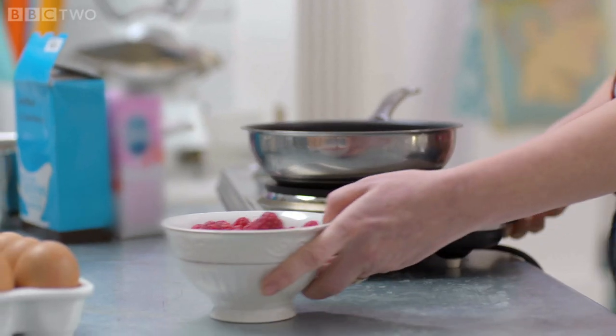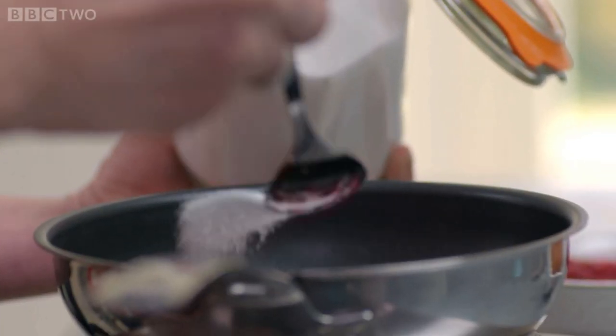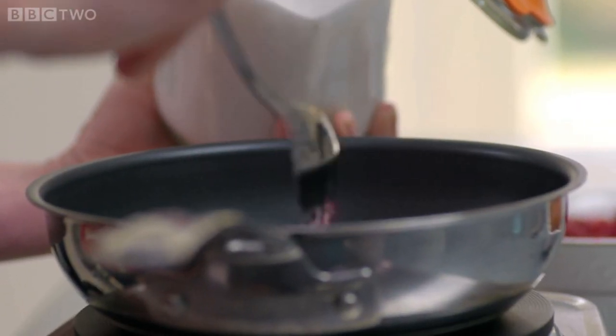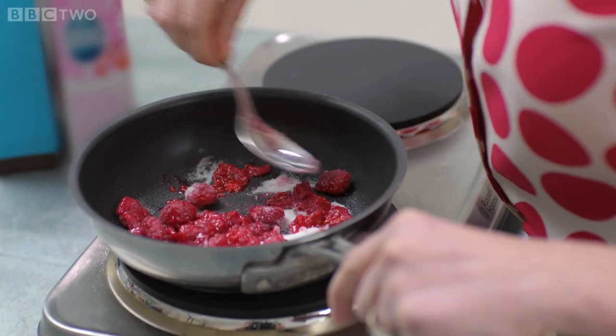First you need 300 grams of raspberries. Put about half of them into a pan — we're just going to make a little raspberry purée, nothing flash, very simple. Add a couple of tablespoons of caster sugar. If you've got a punnet of squishy raspberries in your fridge that you want to get used up, this is the perfect way to use them. Just let that sugar dissolve a little bit.